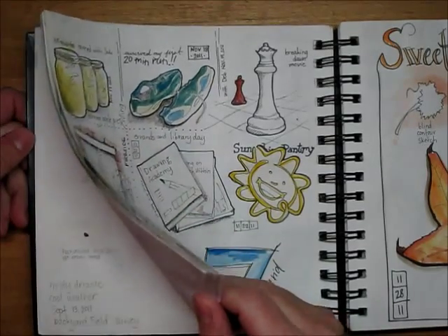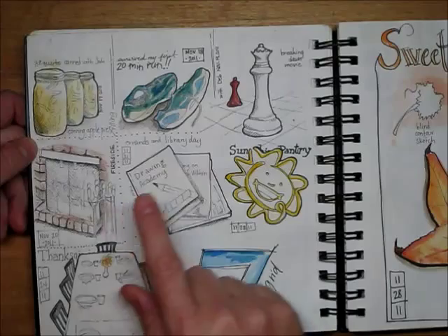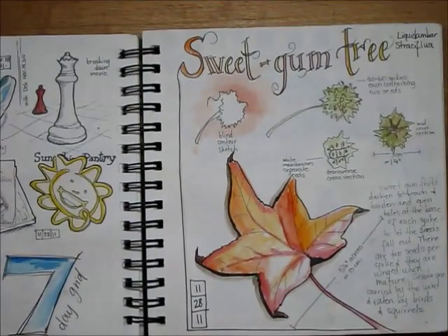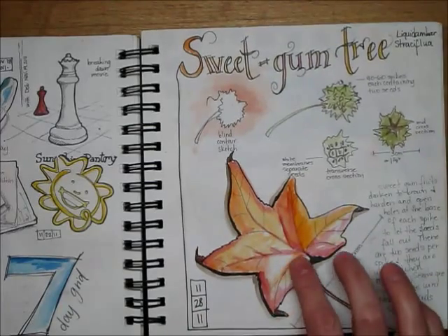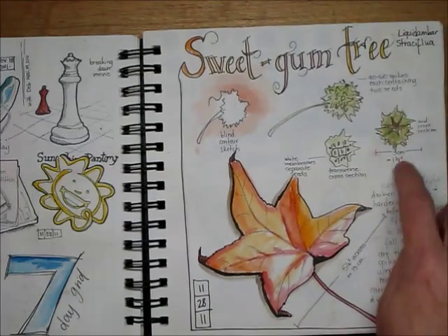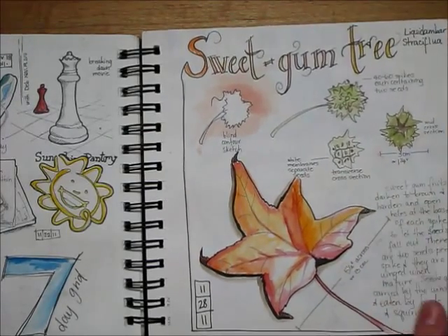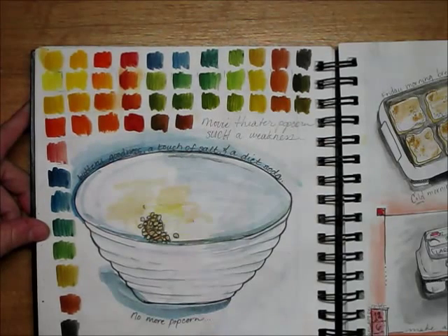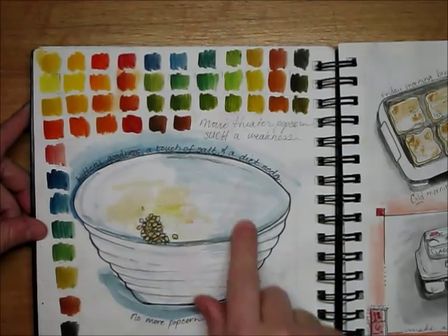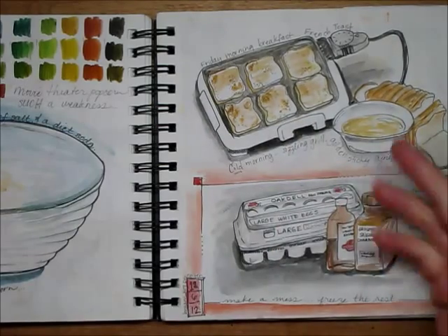This was a seven-day grid — this was in November, my art started getting a little bit better. I did canning; this is like one thing I did every day that week — running, Breaking Dawn movie, fire, drawing, books. Serving at the pantry and Thanksgiving. This was still learning watercolor, still not how it should be — it's very blocky, it should be more flowy. This was a leaf that fell off the trees by our driveway. I looked up what kind they were. This is actually the fruit of the tree with little seeds on the inside — cross-section. Here I'm learning how to mix my watercolors and what colors mixed with what makes a new color.